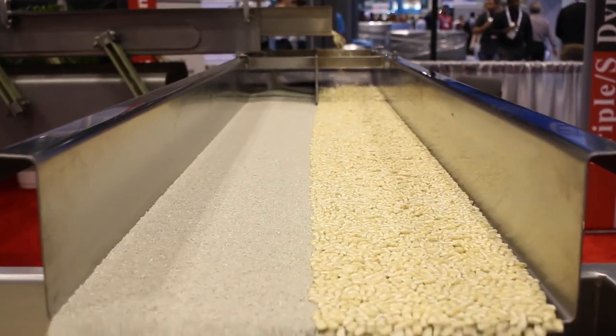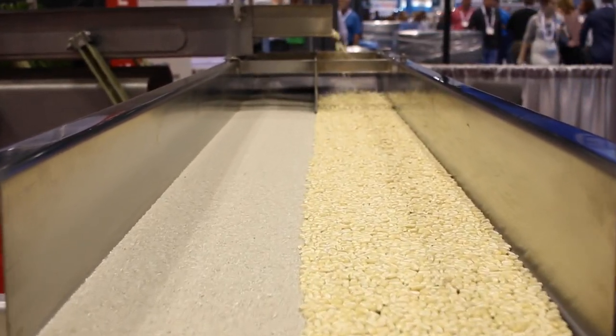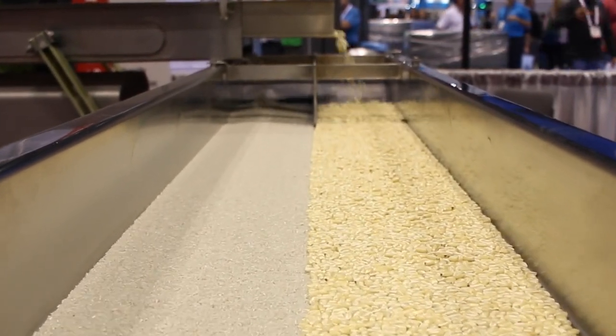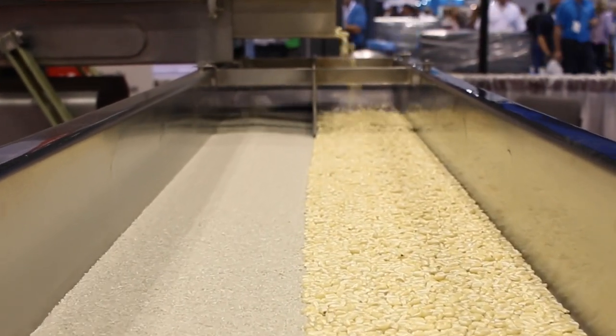On the unit we are showcasing today, we want to highlight the conveyor's ability to not separate or stratify the material as it's being conveyed down the pan. The conveyor impressively moves the corn and rice down the conveyor without mixing or combining the two materials.